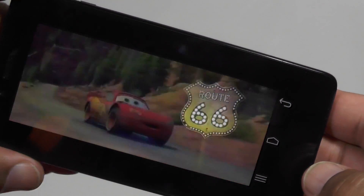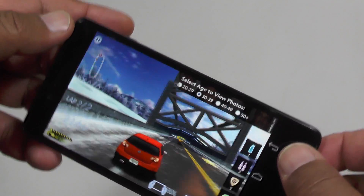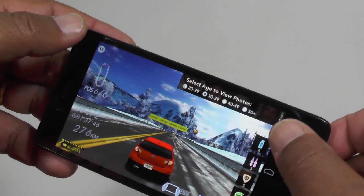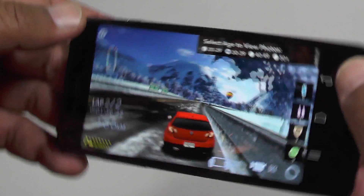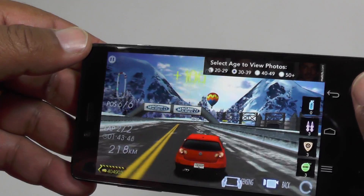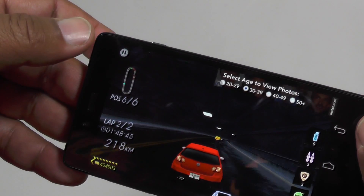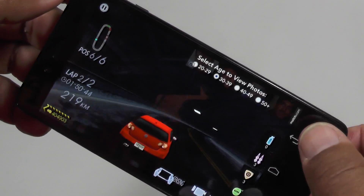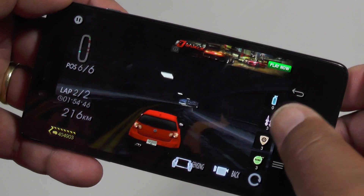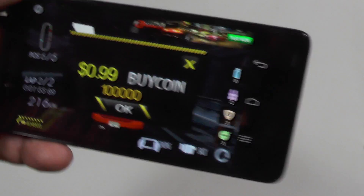Here we have Crazy Racer, a 3D racing game, just to give you an idea of the graphics. It's fairly good — pretty crisp, no glitching, and the responsiveness on the accelerometer is well put together. No compromises there, thanks to the Qualcomm chipset.